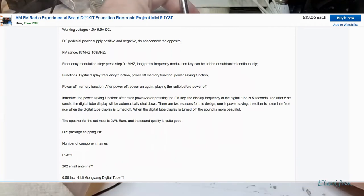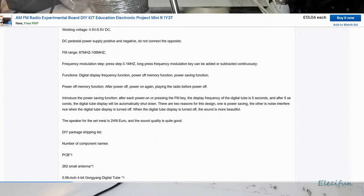I've decided there's no real point continuing with this. You can see in the instructions — even the instructions are destructions. We've got a working voltage range: this thing only goes up to five, five and a half volts. So the LM386 is going to be running at pretty much the lowest area it can, as it starts at four volts. FM range: 87 megahertz to 108 megahertz. Frequency modulation step: press step 0.1 megahertz; long press the FM key and it can be added or subtracted continuously.